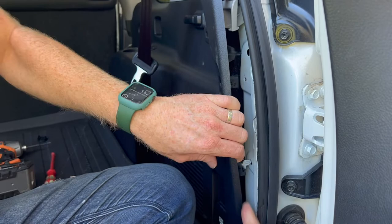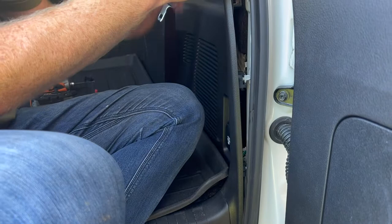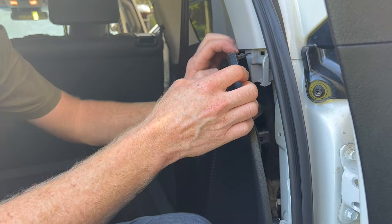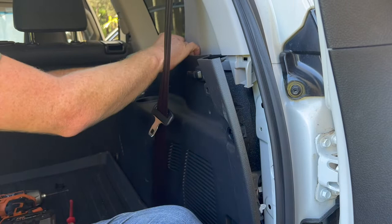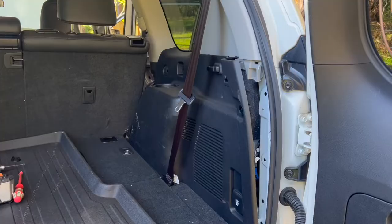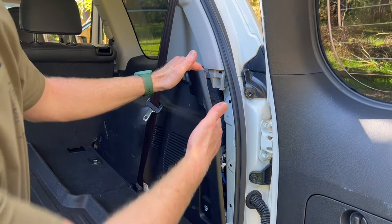There's another plastic clip there, so focus your fingers there to release it. Looking in, you can actually see where a lot of them are. Get as close as you can with your fingers — this gives more leverage to release them. There are clips sitting along the top here that just pop out as well. Get as close as you can and you'll see more releasing.